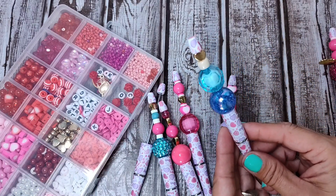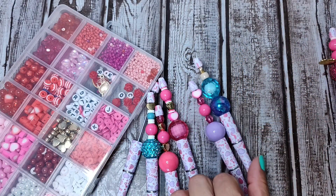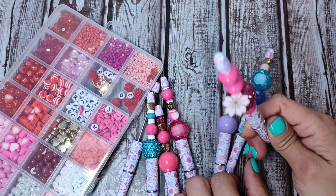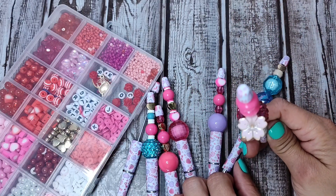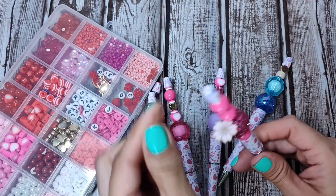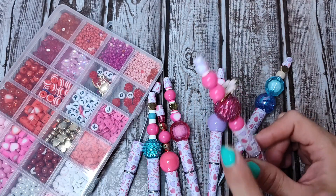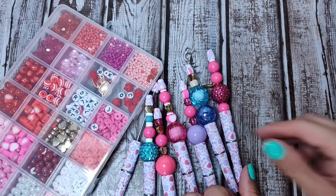And then my daughter created this one. She loves blue. And then this one, she added a charm — that was very creative for her to add it right there that way. And then she used some of the pink little clay type disc ones right there.